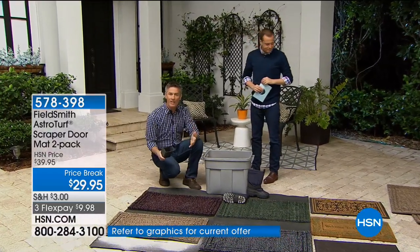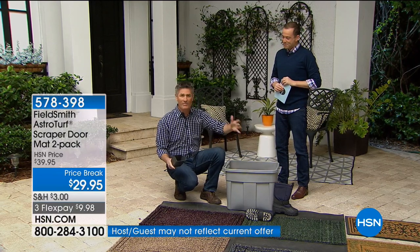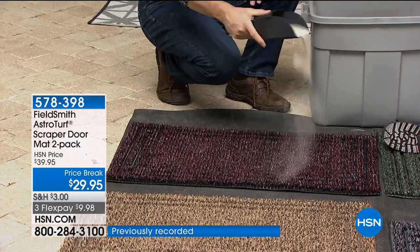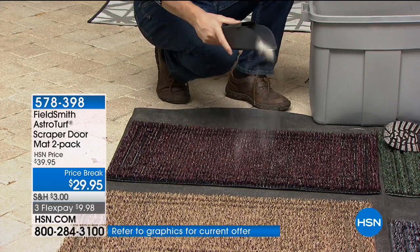What happens with those mats — how many times have you been searching for a clean spot to continue wiping your feet? After one time it's just full of dirt and muck. This is not only going to be the best doormat you've ever used, it's going to be the longest lasting. You can hose this off, you can dump it out every couple of months.